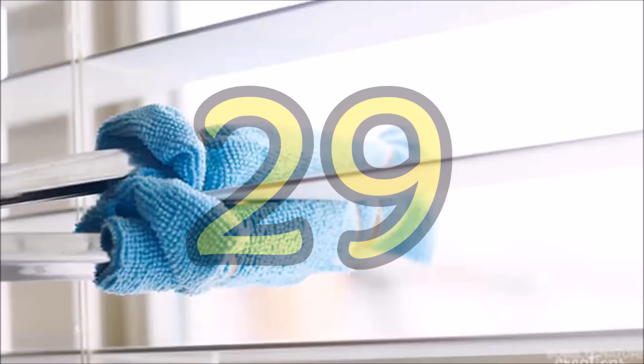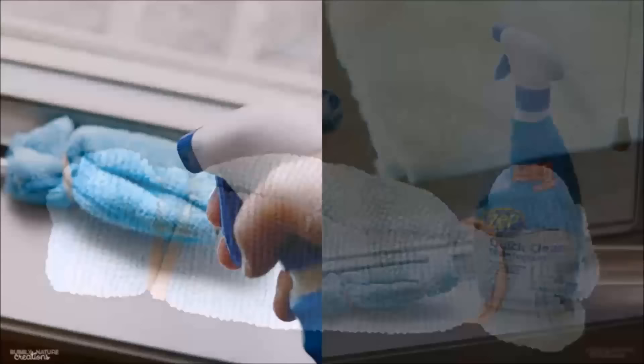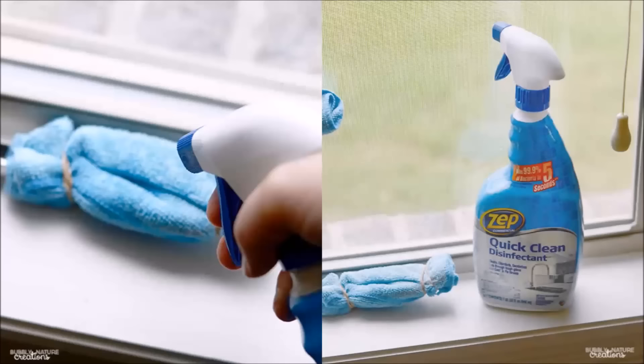Tip 37: Dust all of your blinds thoroughly with a pair of tongs and a couple of microfiber cloths. Wrap one piece around one side of the tongs and secure with rubber bands, then wrap the other side the same way. When the cloths get too dirty, fold them the other way. Using an all-purpose cleaner or dust control spray might get the job done faster, but it's completely optional.